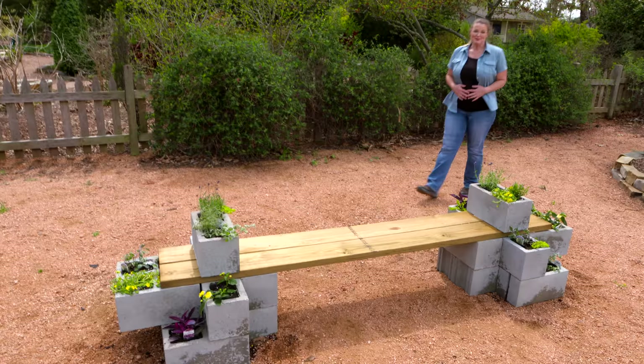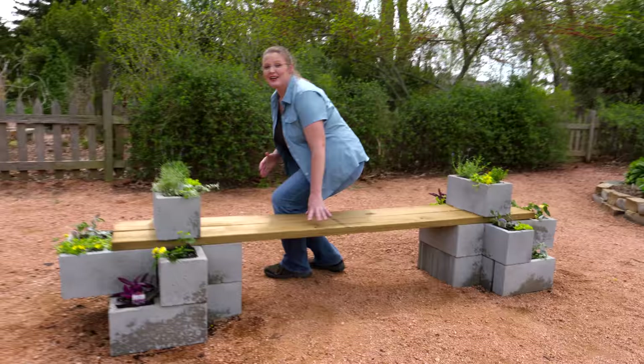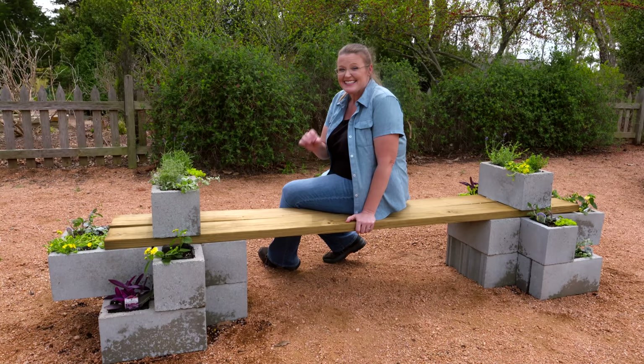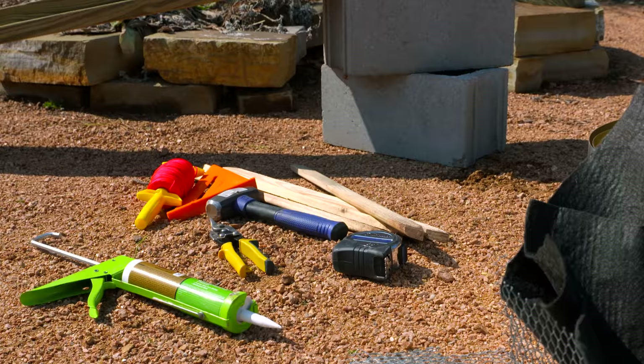Since I'm due with my second child at the end of July, I know I'm going to need to rest a little more in the garden this season. Regardless of your situation, it's important to take time to enjoy the work you've put into your garden and to create places for people to enjoy it as well. Today we're sharing a quick and easy idea to add a garden bench that also incorporates another opportunity to plant a few more plants.